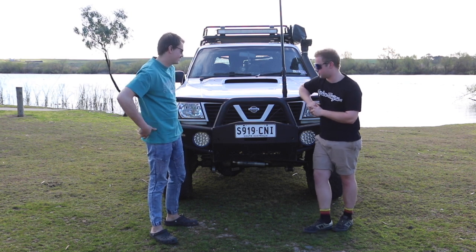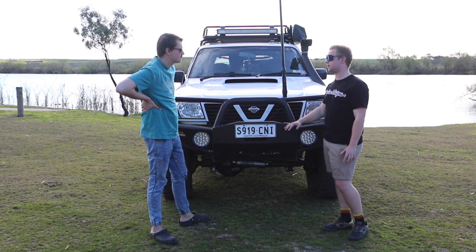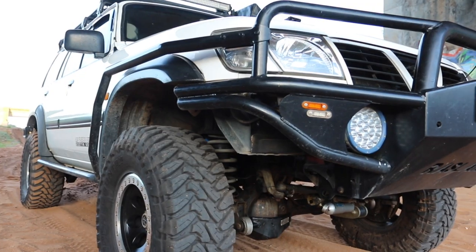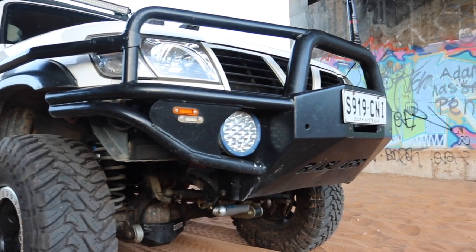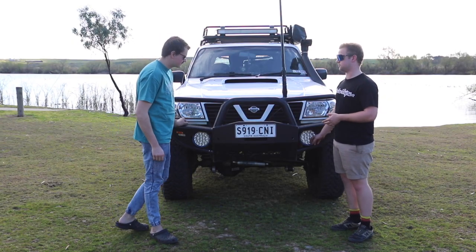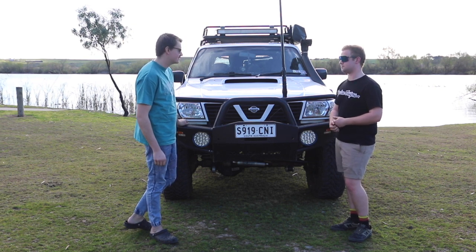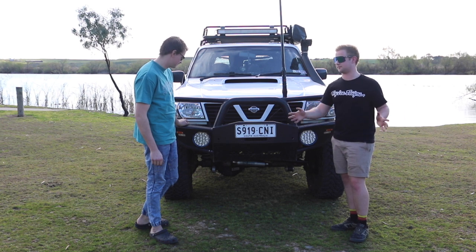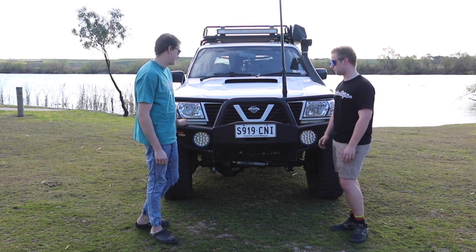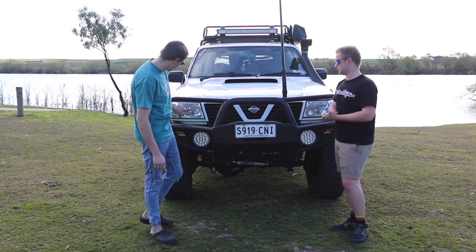We'll start at the front and work our way through. So there's not a whole lot going on up front, but we've got the Razzler bar. It's the first style — they have now updated it and changed it a bit — but it still suits the vehicle. I've got some spotties down here, tucked away, keeps them neat, and the spread is quite wide. 6.6 dBi aerial as well.